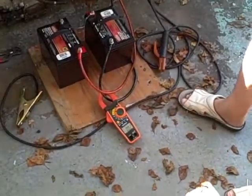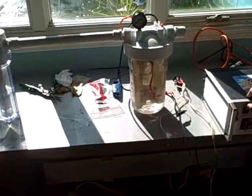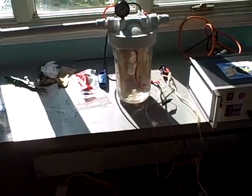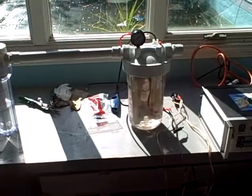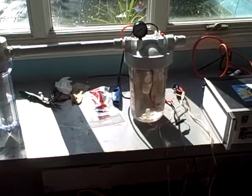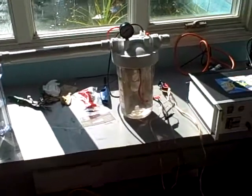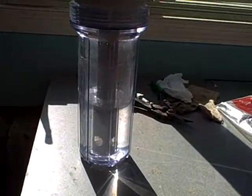200 amperes coming back into the batteries. What's happening is the cold fusion is backing back through the system, producing 200 to 300 amps. The amount of gas being produced is instantaneous, and as you can see, the hydrogen is instantaneous.